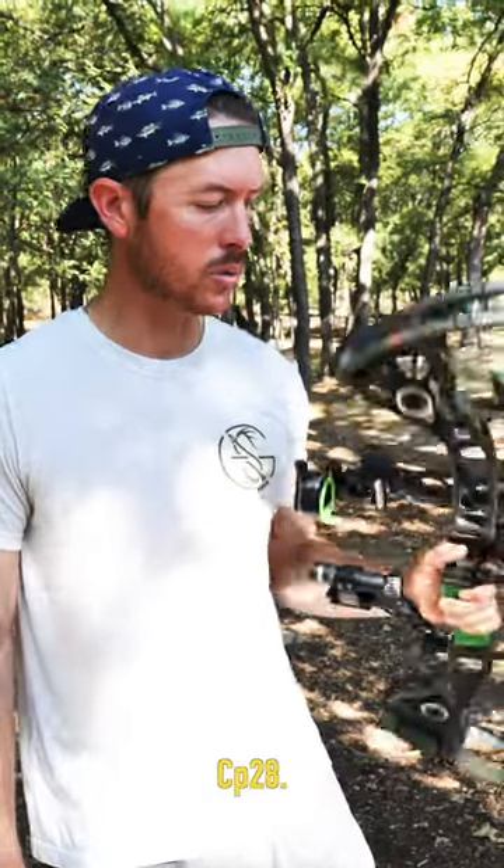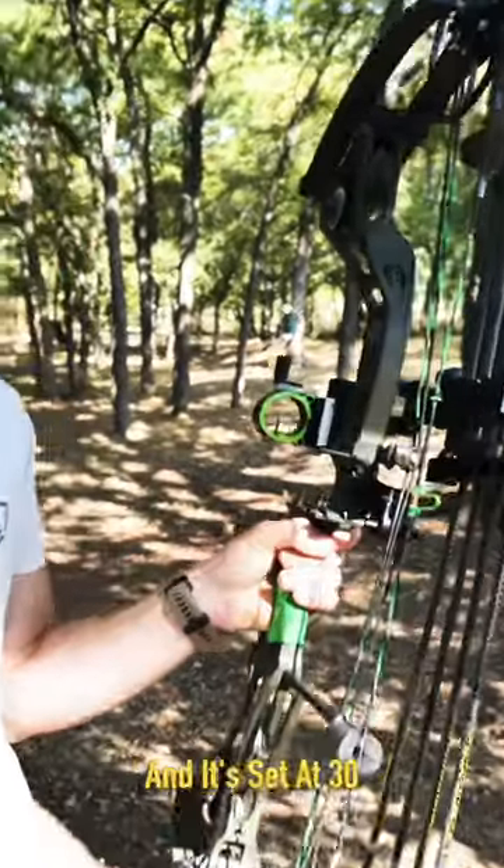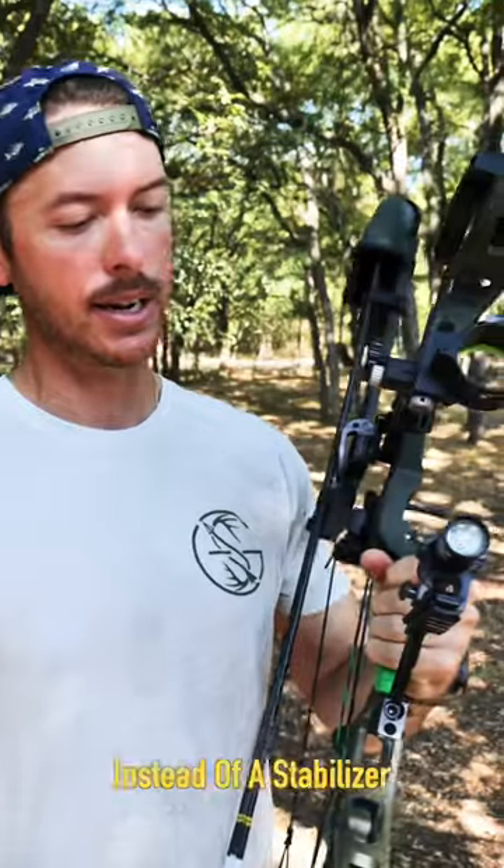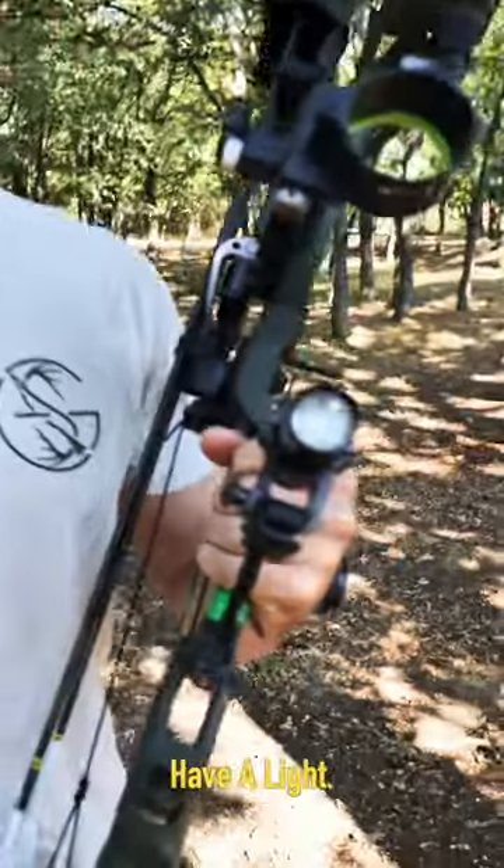I've got my Botex CP28. I don't shoot a peep on here — single pin, set at 30 yards. Another thing that's really great about this: instead of a stabilizer, I have a light.